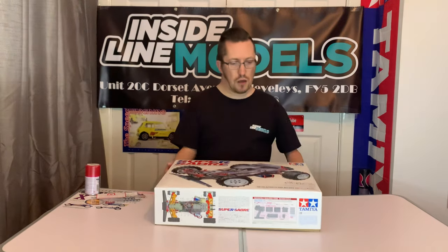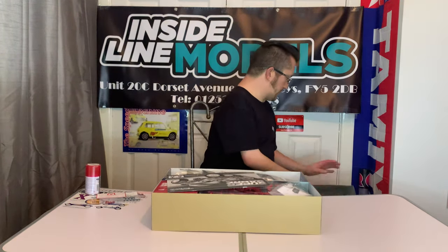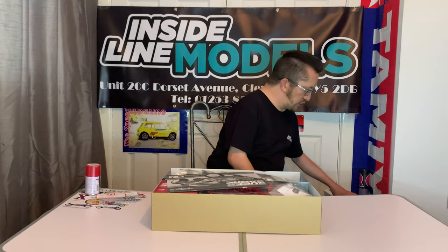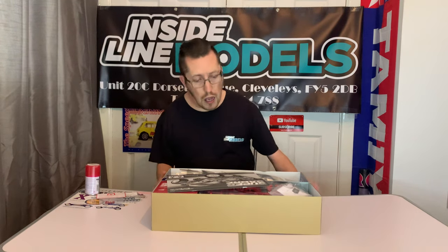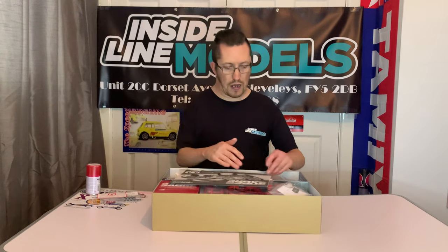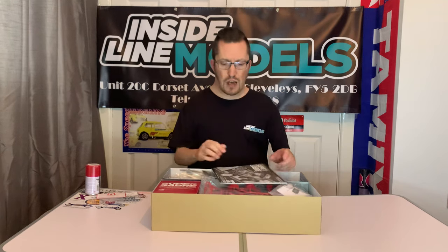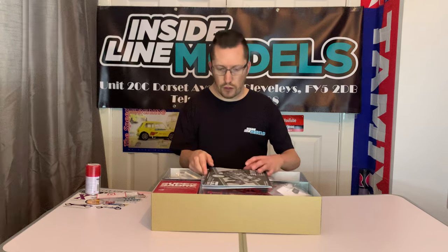So that's the box and we'll have a look inside now. If you are a fan of box art Tamiyas or you want to relive your youth, and you want the buggy to look as it did back in the 80s, then going with the pre-painted body will suit you. For me personally I'd like a clear body, but it isn't the end of the world because you can get repro bodies. I was even thinking of putting a Winger body on this as well. So here's the manual for the Super Sabre.